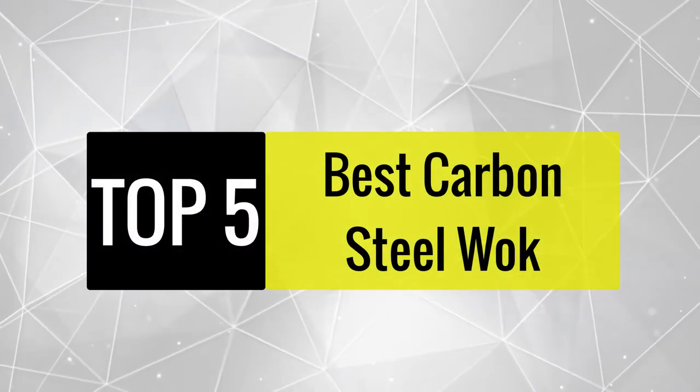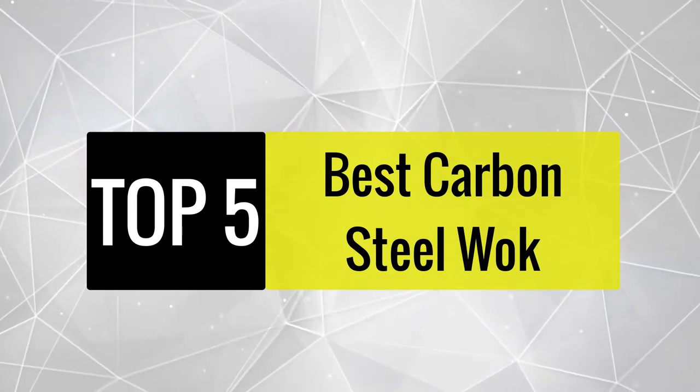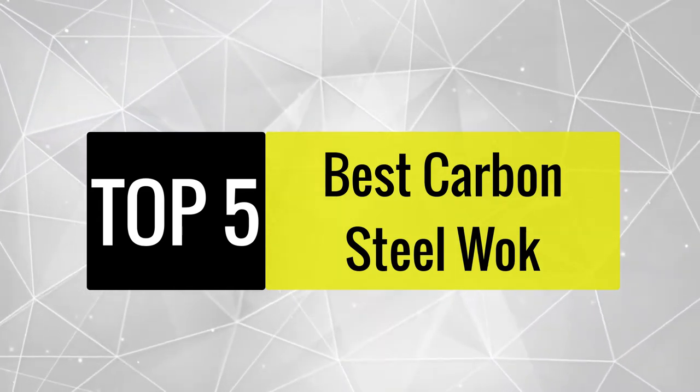Today, we review the best carbon steel wok so that you can choose the right one for your purpose. After spending two weeks of research and consumer survey, we compiled this list.